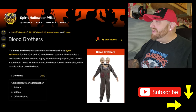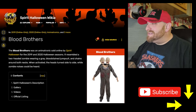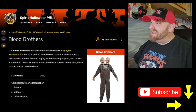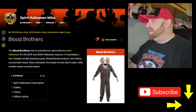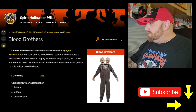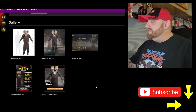I cannot believe I've never seen this before. It resembles a two-headed zombie wearing a gray, blood-stained jumpsuit and chains around both necks. When activated, the heads turn side to side while zombie noises could be heard. I'm just blown away that I've never seen this thing before. Let's roll down here and look at a couple of these pictures.